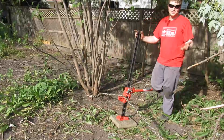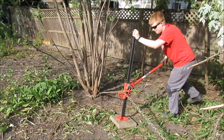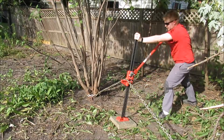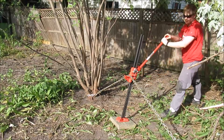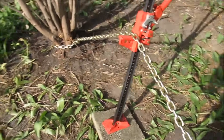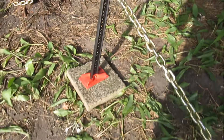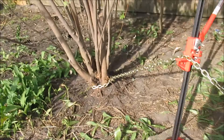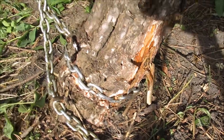So without further ado, let's start jacking and see what happens. Let me just take a break to show you what's happening — it's amazing how stable this is. I don't have the chain lashed to the jack; it's just sitting on it. The jack is sitting on a paver so it doesn't sink into the ground. Right now there's quite a bit of tension there. Look at how much damage this chain is doing to this trunk — it's really sinking in.